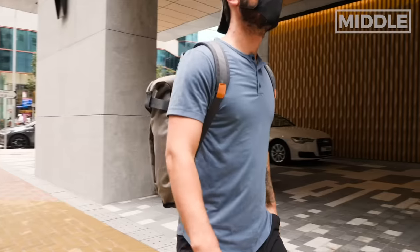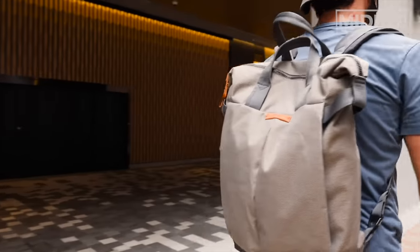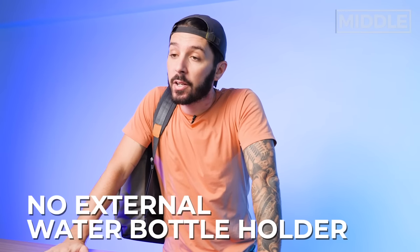Notice how sleek and streamlined it is — when you're carrying this bag nothing is really catching anywhere, you're just moving full speed ahead. And one big reason for that is there's no external water bottle holder on this bag. You hear that? That's the sound of half the people watching this review leaving.